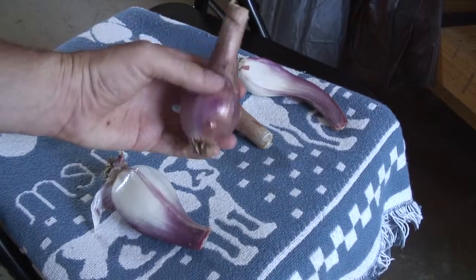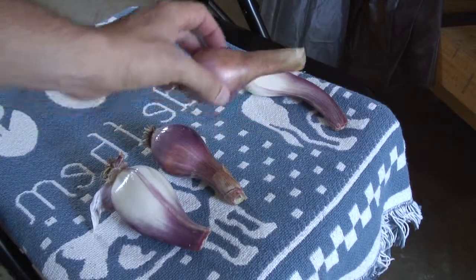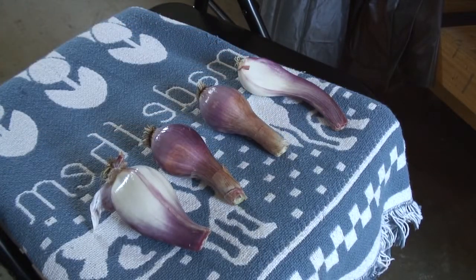The onions were very easy to grow. They basically grew themselves and they survived the winter. I hope in future years I'll grow more of these onions — it's good stuff. Alright, well thank you for watching and thanks for joining me. Good luck with your garden if you're growing one. See you later.